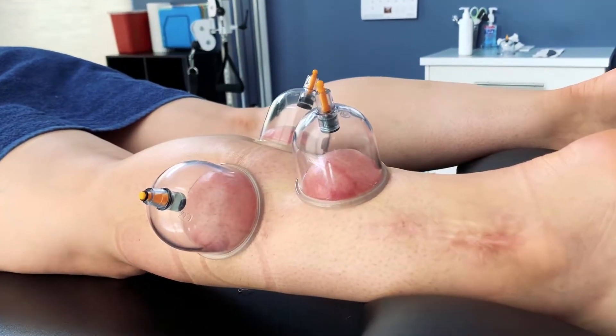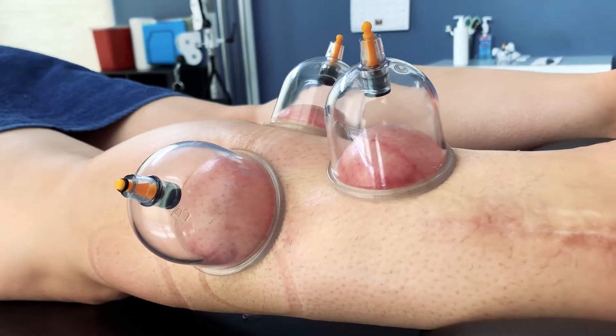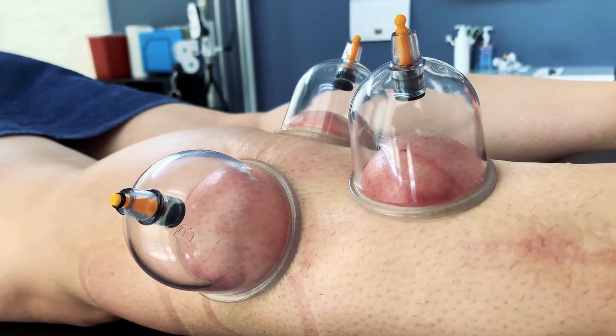It helps to pull the tissue, relax the tissue, and promote healing by moving blood, all while desensitizing the brain. If you can feel the tissue, it is likely to be less painful. You won't compensate as much and your range of motion should improve.